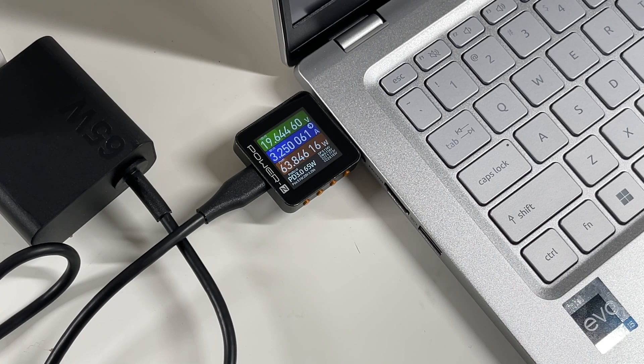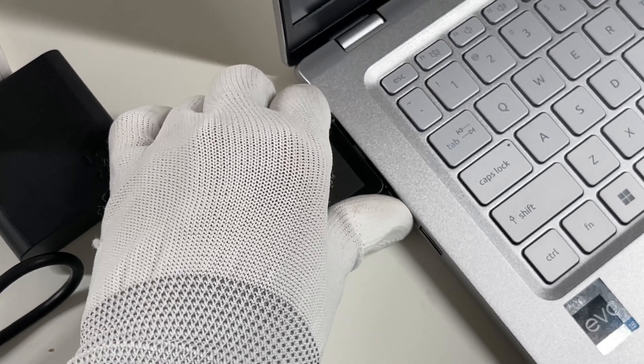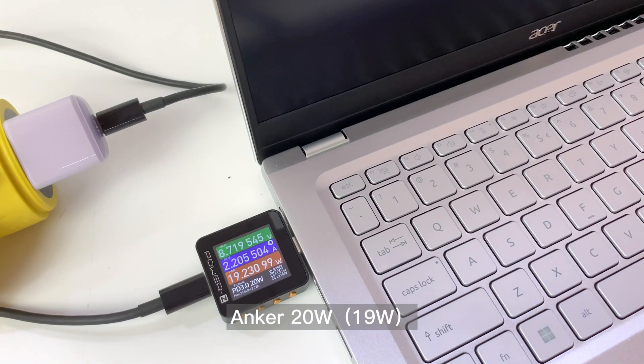After the brief introduction, let's test. First, we tested the original 65W charger whose power is about 63W, with the same performance on both Thunderbolt ports. Then, we tested third-party chargers from 20W to 100W. Just take your time to have a detailed look.